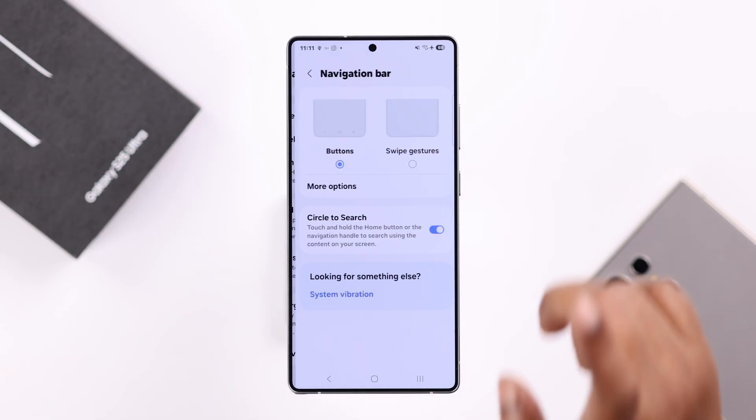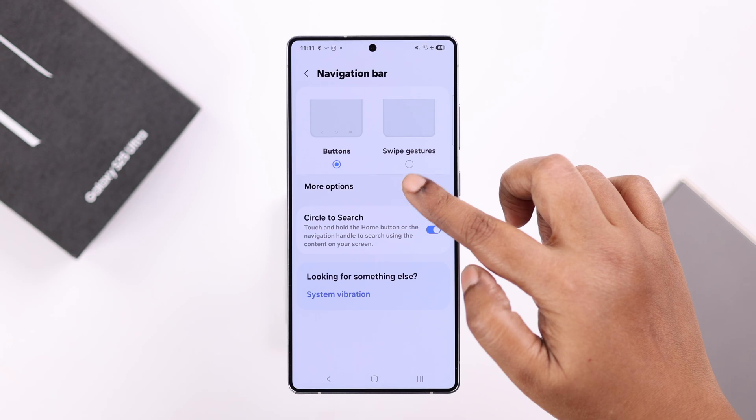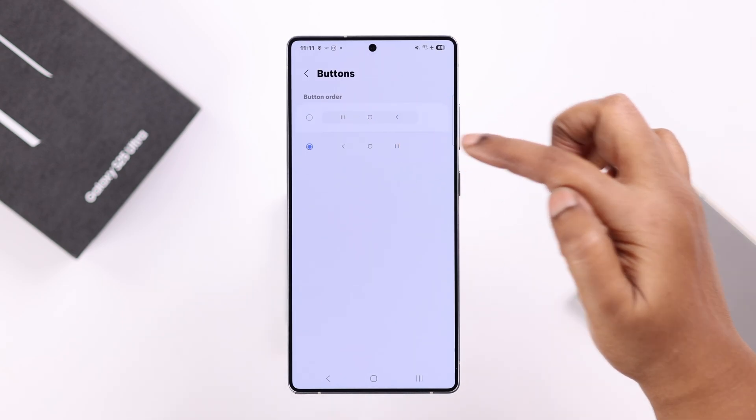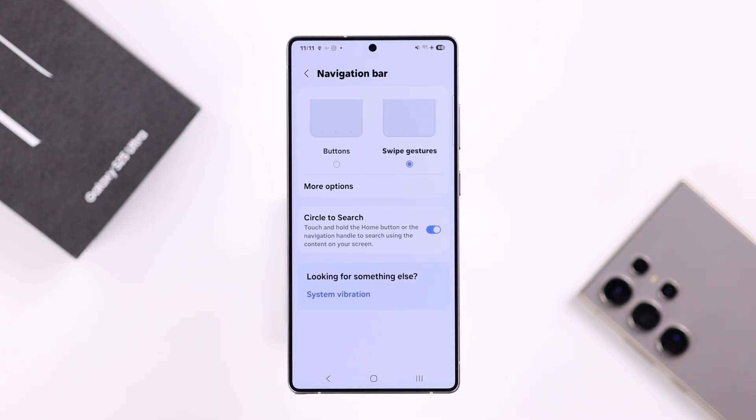Now if buttons are selected, and if you enter More Options, you can change the button order from here. And if you want to use swipe gesture, just select that option.